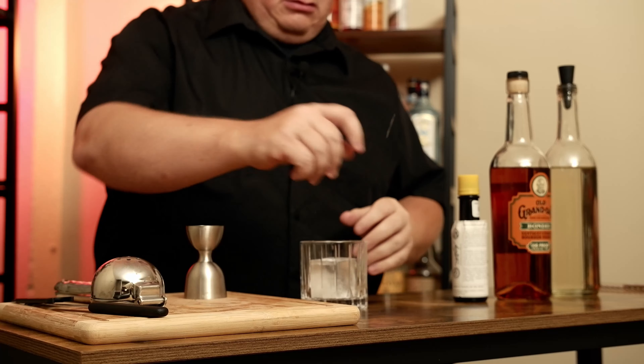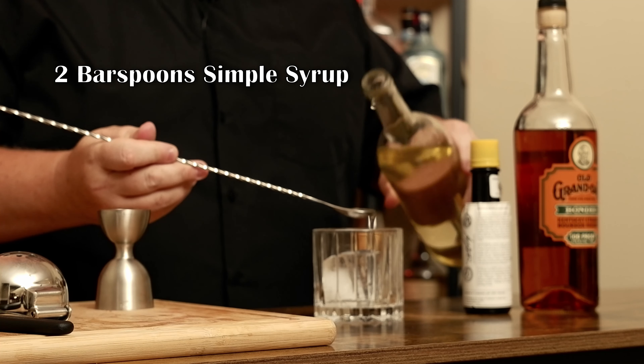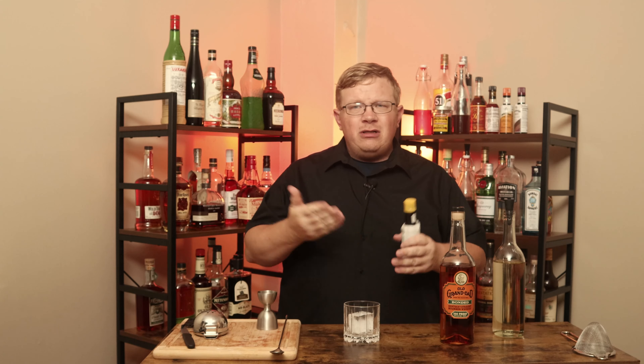Take a rocks glass. Ice it. The recipe called for a little bit of sugar and hot water to dissolve the sugar, but I don't want to do that — simple syrup, two-to-one. I'm going to go two bar spoons. Now I'm going to add a dash of Angostura bitters. The actual quote, based on the South Pacific, was a drop of Angostura. I'm going with a dash.